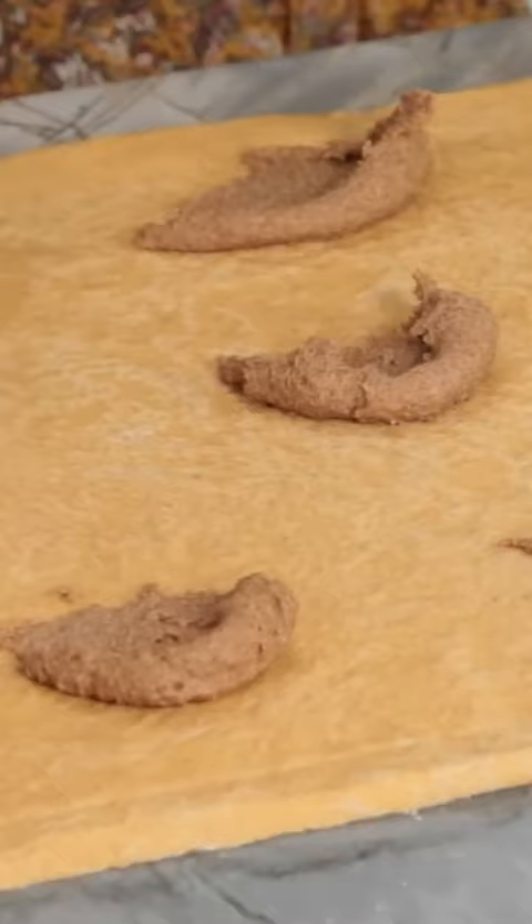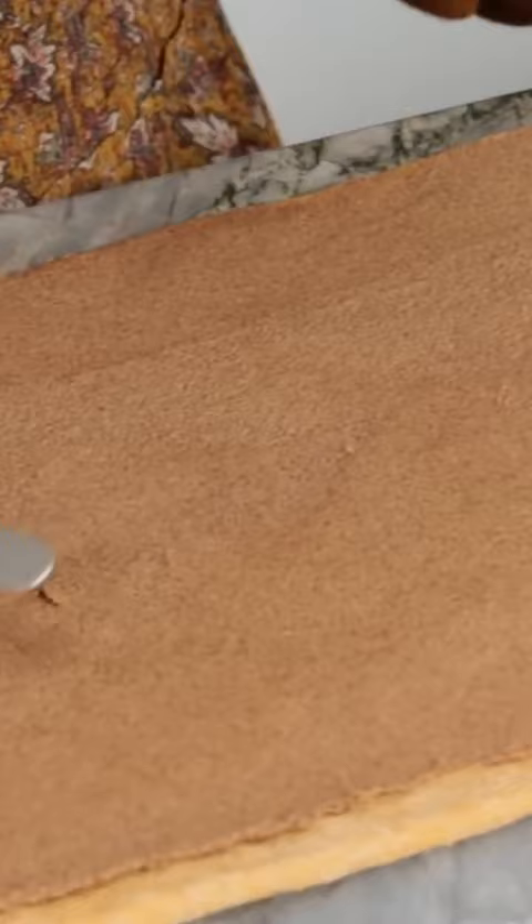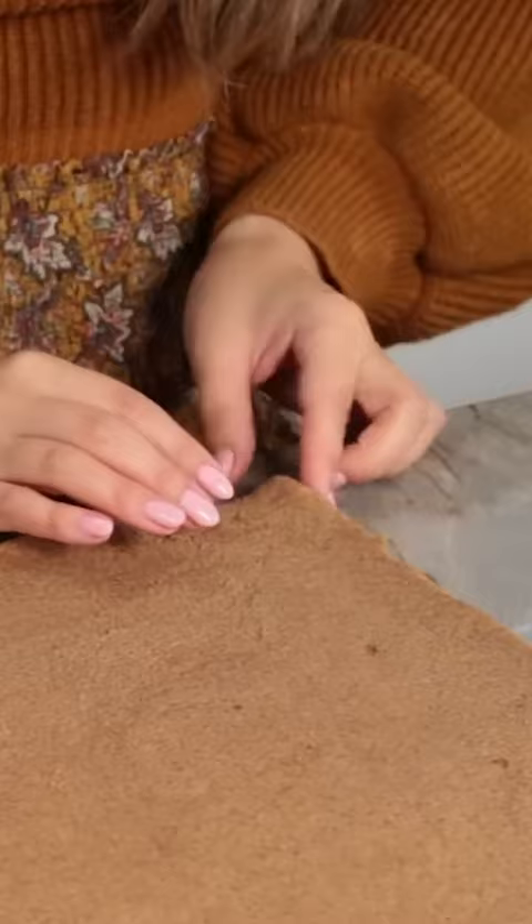We just rolled out the dough to be in the shape of a rectangle. We're gonna spread our spiced filling all over the top of the dough, all the way to the edges. Then using an offset spatula, spread the filling nice and smooth. Oh wow, look at that! Look at how satisfying this is!